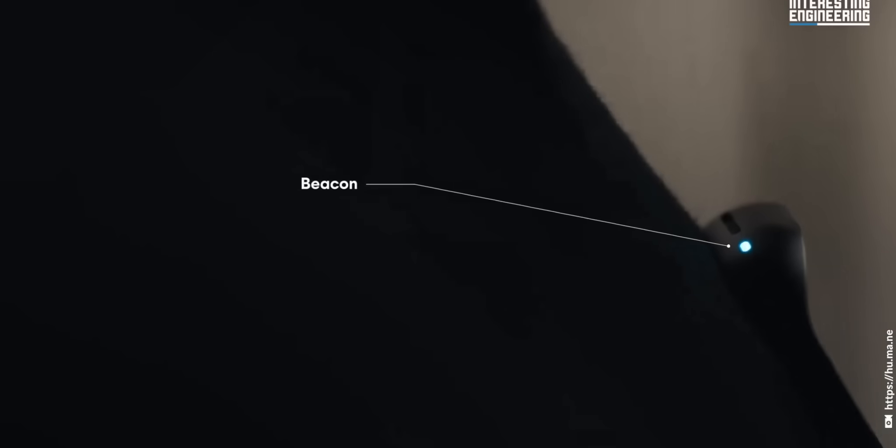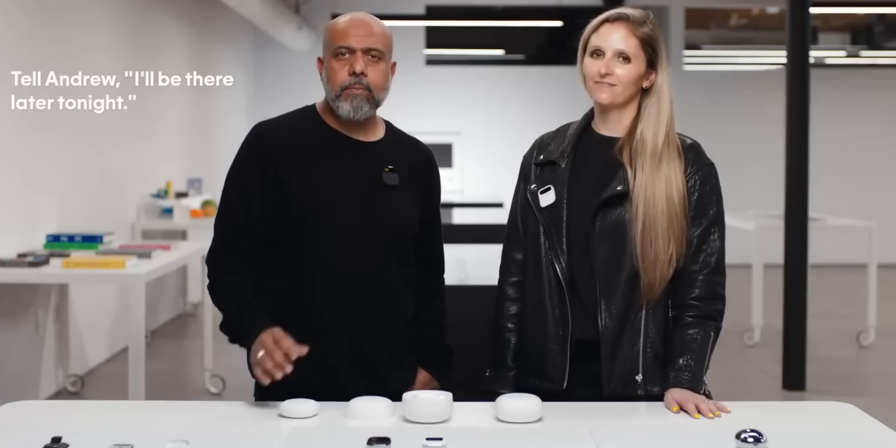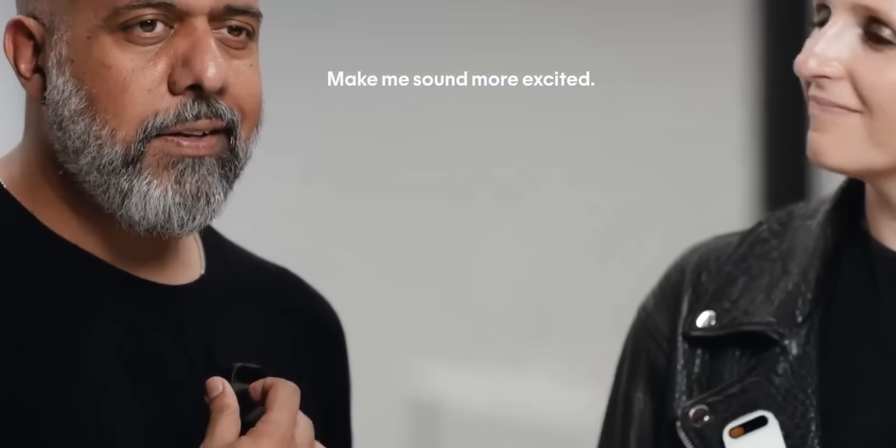The LED light can indicate messages and incoming calls. The device has an AI assistant. You can make calls, send messages, and it has ChatGPT integrated, which enables smart responses.